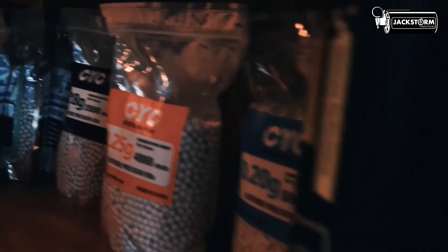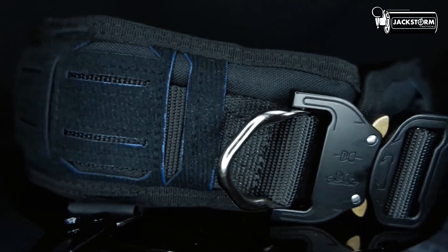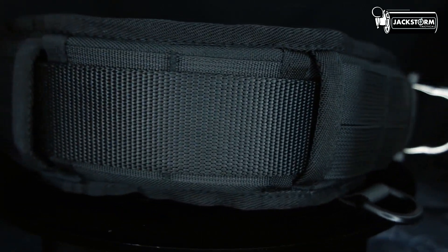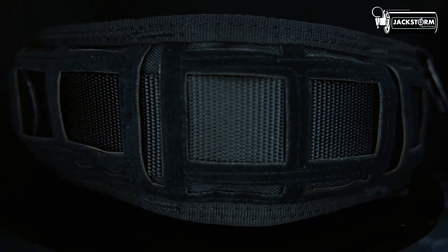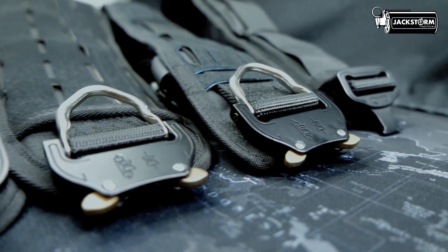This is a production of WGBH. Welcome back to Jackstrom TV with Admin Fal. Today, Jackstrom TV will talk about airsoft and police officer gear — specifically the War Belt.